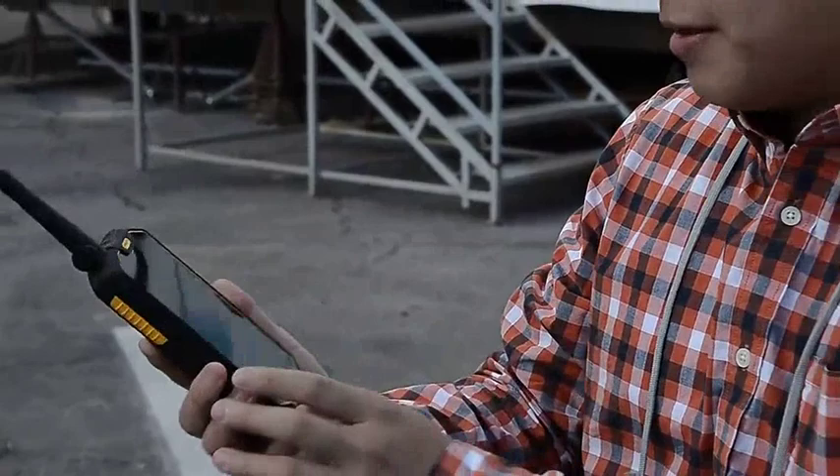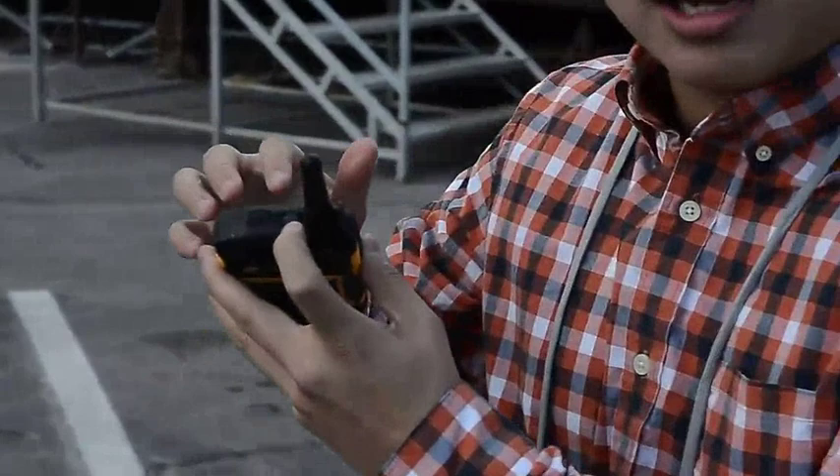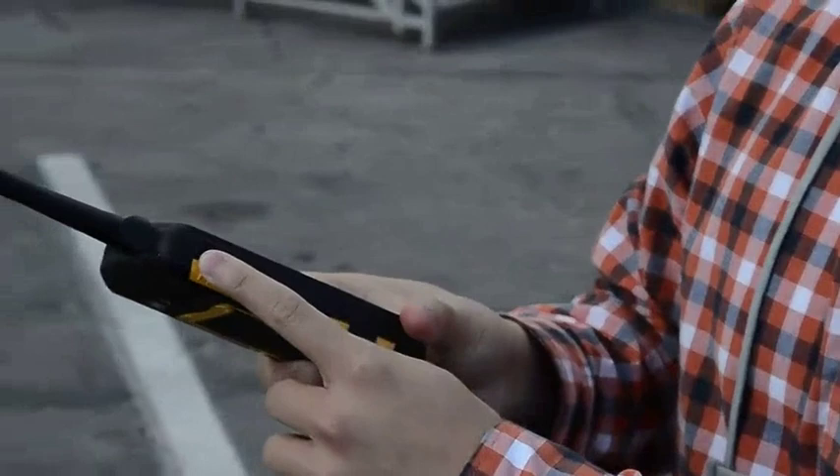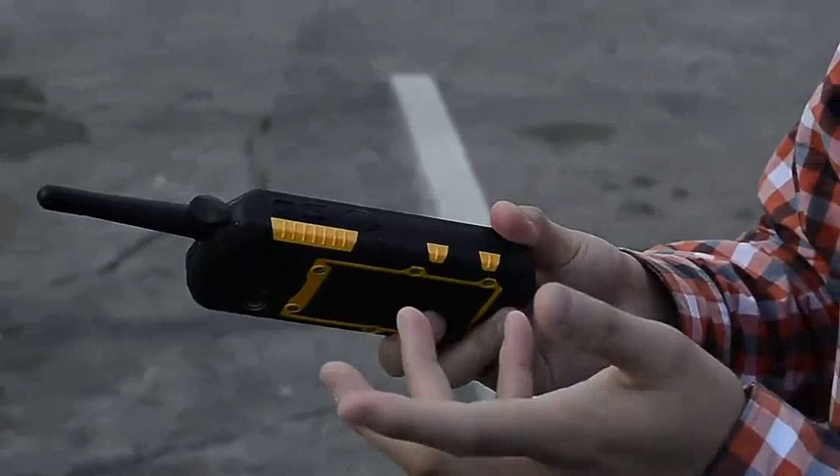There is also a laser pointer at the top, so you can trigger it within the operating system — very handy. There's also an SOS button on this side, so you can assign several phone numbers to call if stuff happens. There's an ET button for UIP messaging, and you can reassign these as well. And then there's the PTT button for your walkie-talkie function, so you just press on this and you can do your talking.